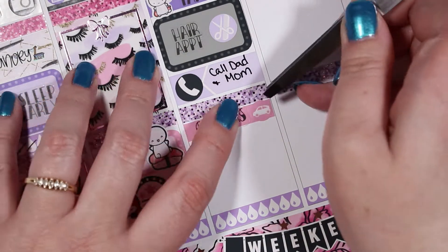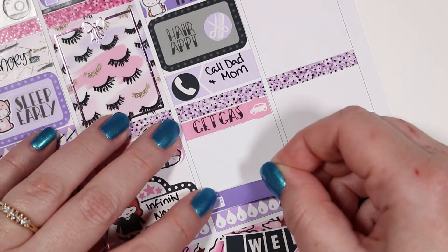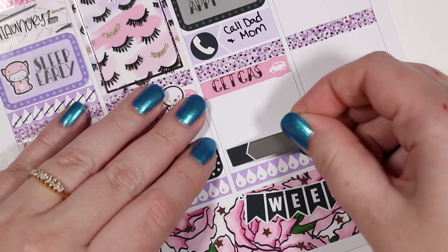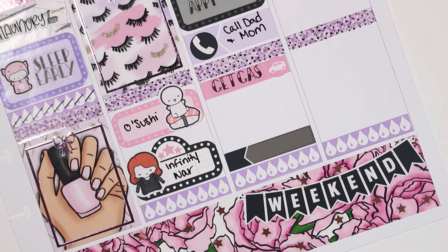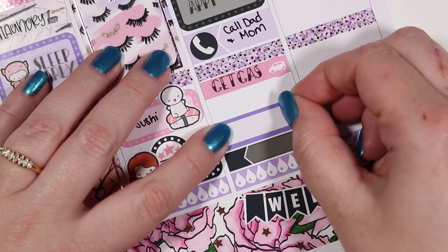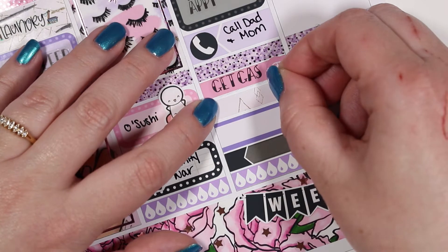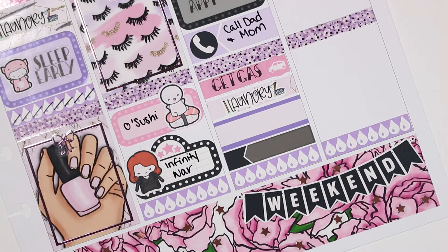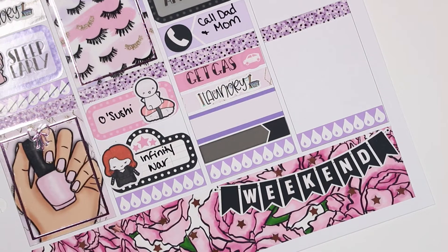The first thing I marked on Saturday morning was that I made a Target run — I used an emoji from the Coffee Monsters Co to mark Target, as well as a Target script sticker from Kinsey's Creations. Then I had a hair appointment; the icon came with the kit and the hair appointment script is from Kinsey's Creations. On my drive home I talked to my parents — that phone sticker came with the kit. I also needed to run and get some gas, so I used a car icon that came with the kit and a get gas script from Kinsey's Creations.